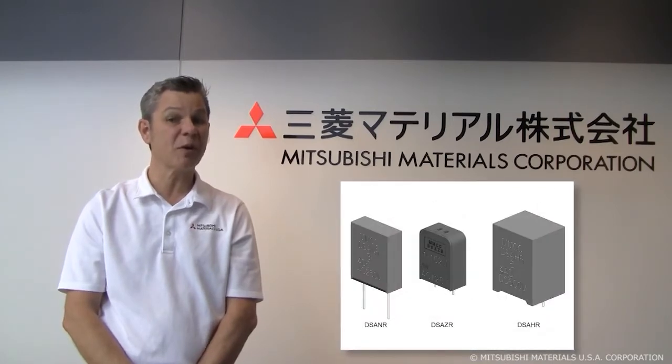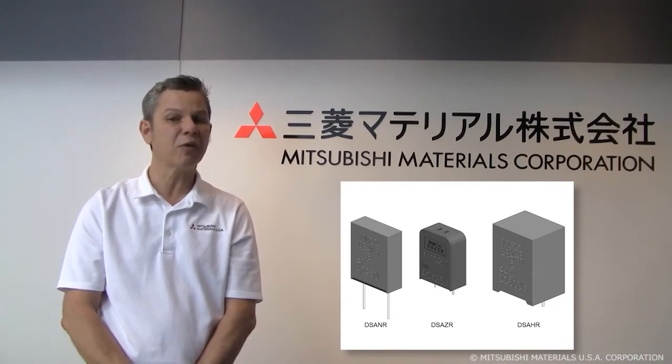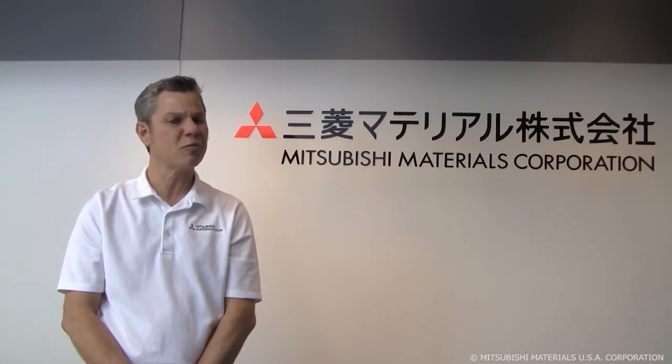This microgap technology works especially well against fast-rising spikes like those of a static shock or the induced voltage online after a lightning strike. There's a slight difference between the two terms — surge arrestor and surge absorber — but I'll be using them interchangeably.